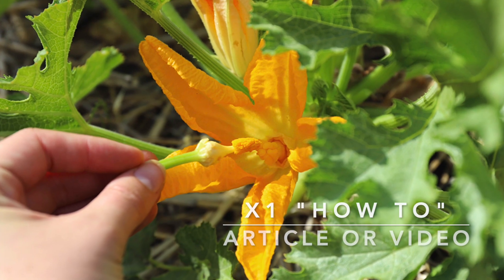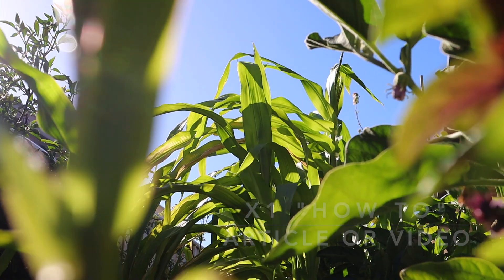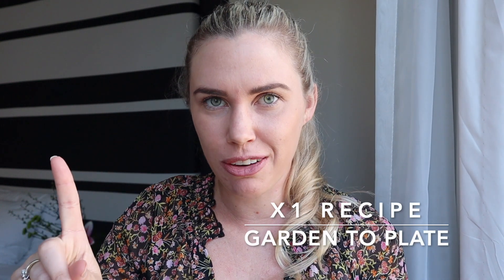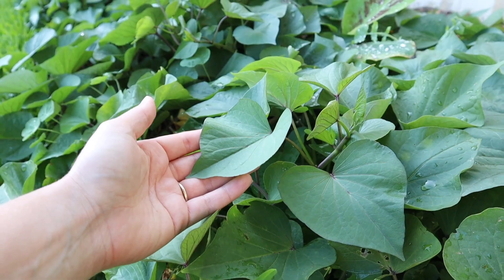Next up there will be one how-to garden related article or video with tips and tricks to help you level up and grow naturally abundant gardens. There will also be one recipe of the month from garden to plate, and all recipes will have a focus on utilizing the whole vegetable from root to shoot. You can learn how to get the most out of your harvests.